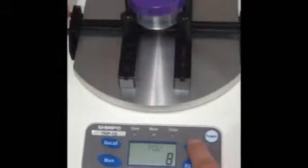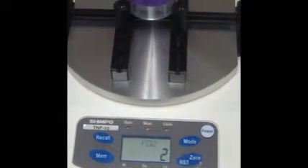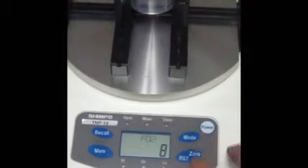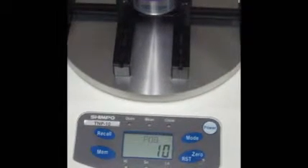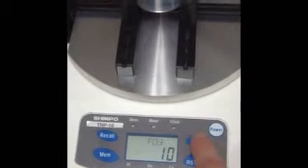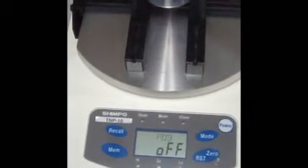Next, we will set the sampling rate, which is under F02. This can be adjusted between one, two, four, and eight sampling rates per second. F03 allows you to set the auto power off, which will turn the unit off after 10 seconds.